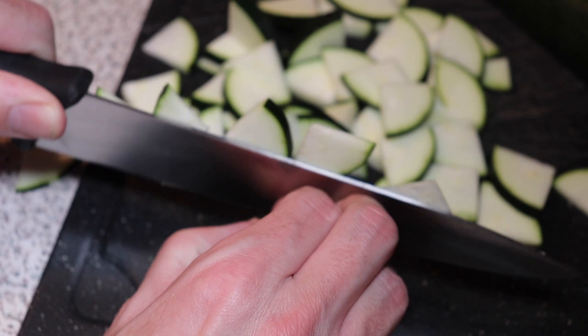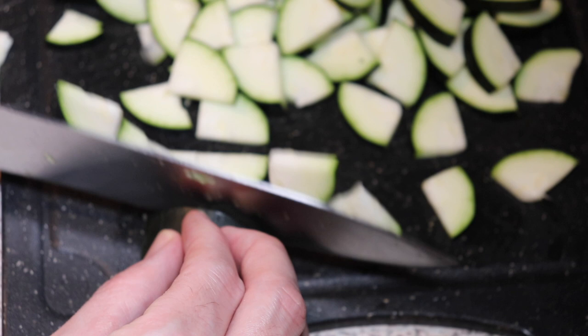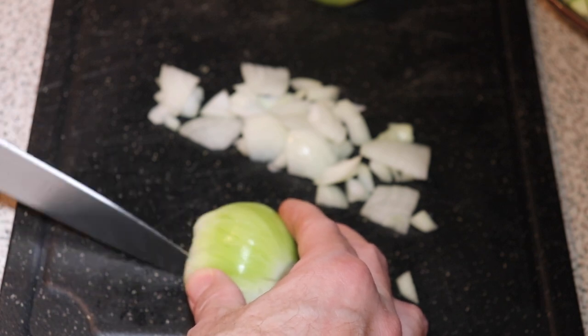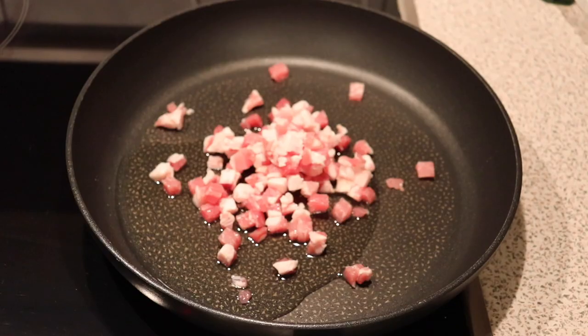On the side here are some zucchinis that are washed very well. We just cut them into small thin quarter slices and they shouldn't be too thick — that's quite important. A yellow onion here we're also just chopping up into smaller pieces.